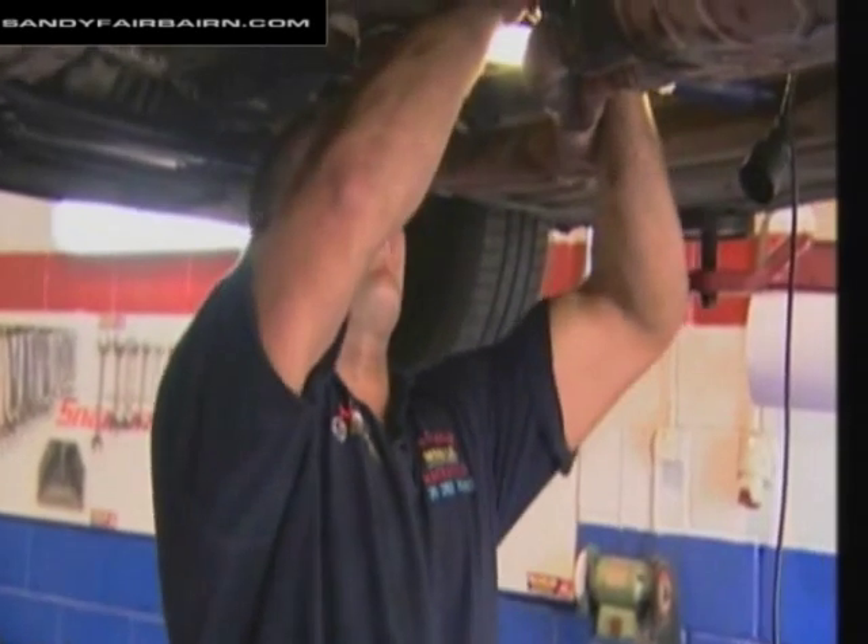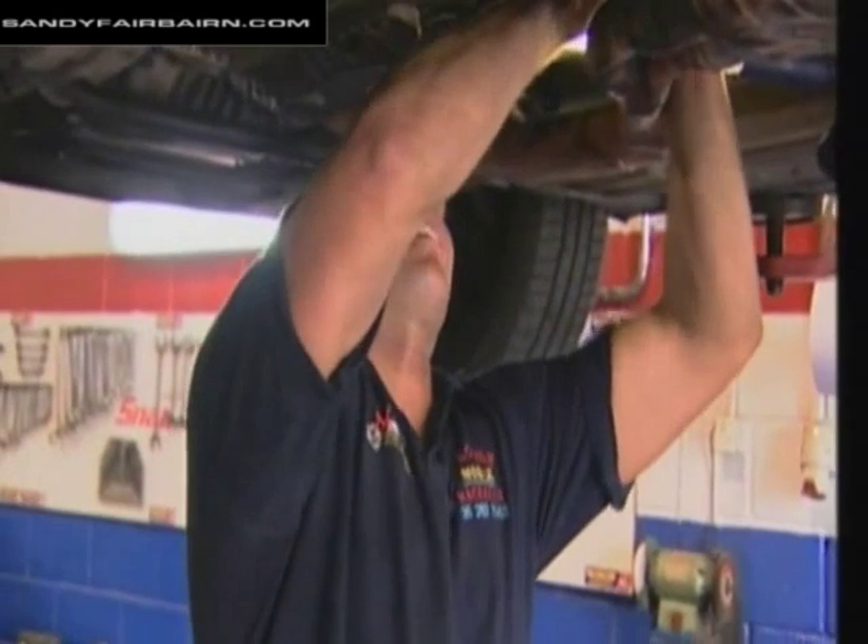That's actually got stuff in them. With the threads clear, Sandy now fits the new oxygen sensor. That's secure. Start up, make sure it's running okay.